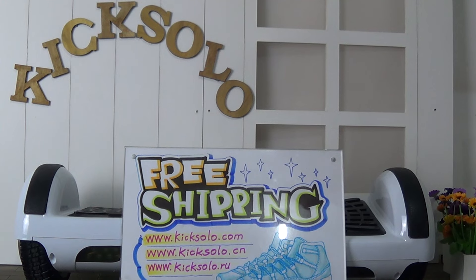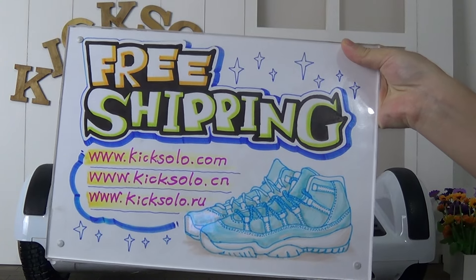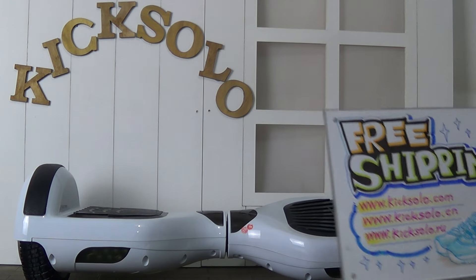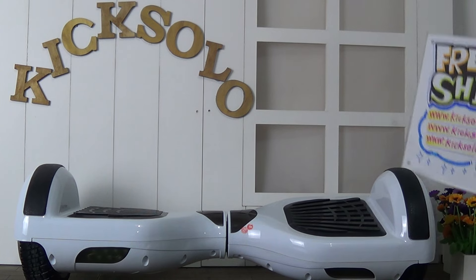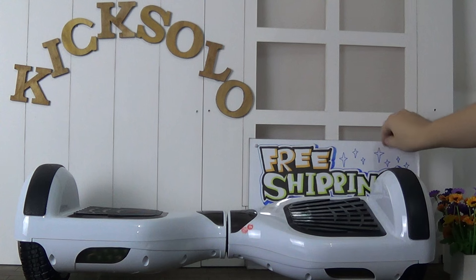Hello, my dear friends. We are from kick-solo.cm and also kick-solo.ru. If you are interested in these things, please welcome to visit our website. And also do not hesitate to contact us. We can offer you wholesale price, free shipping and fast delivery.